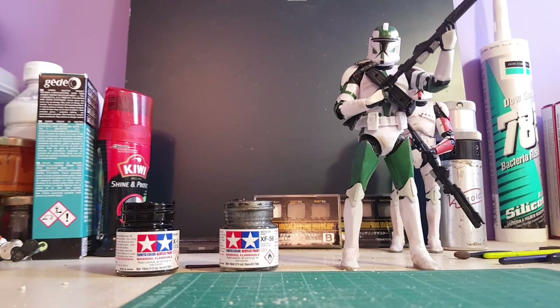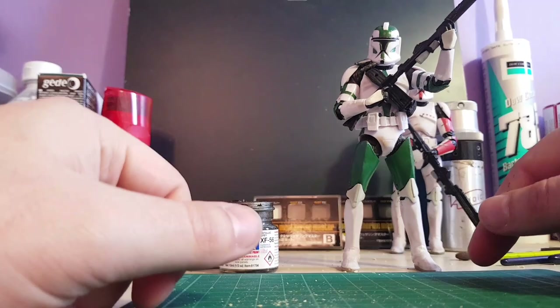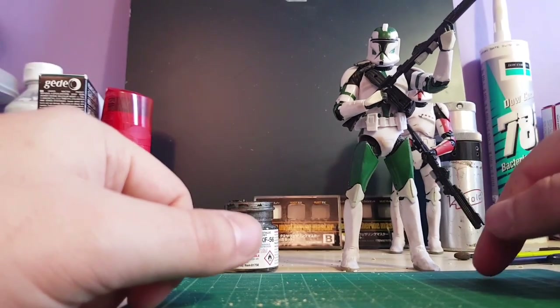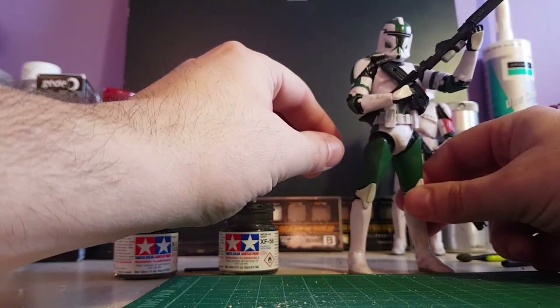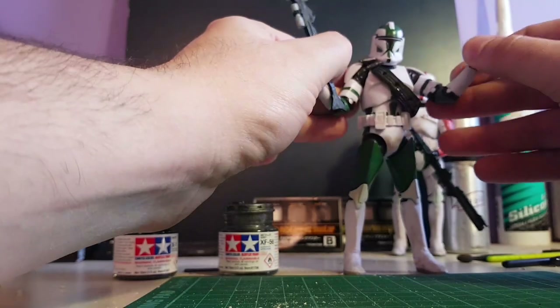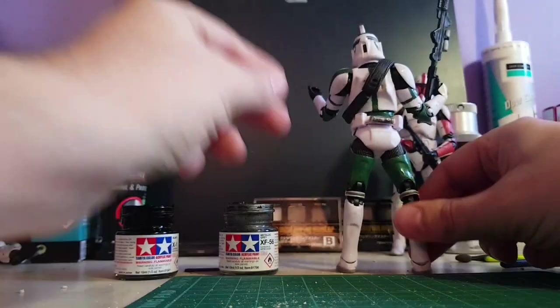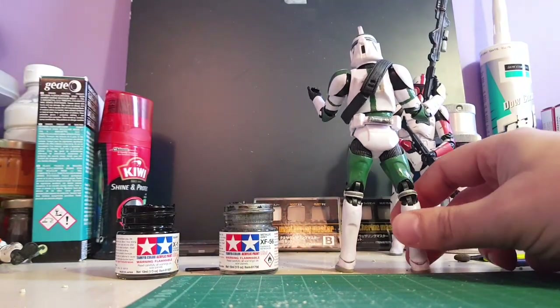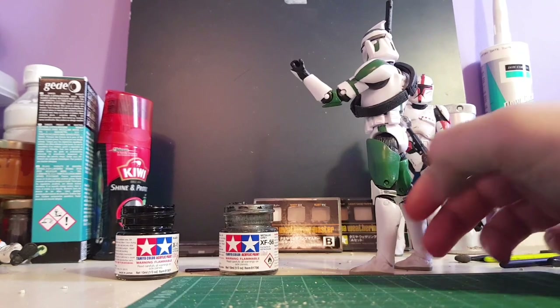I'm not really into Phase 2 armor - I prefer Phase 1 from the Clone Wars TV series. So I had to paint them all up, using references from the old 3.75 figures, and just paint them up.